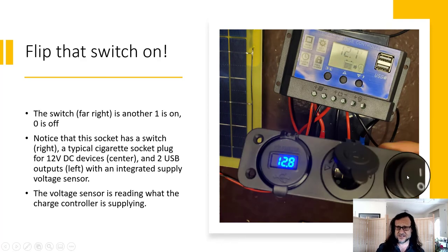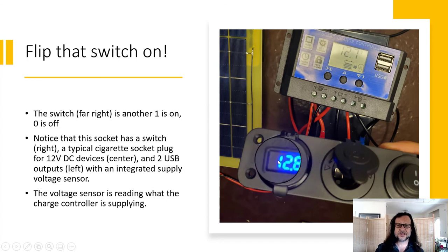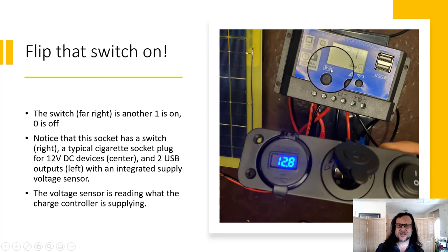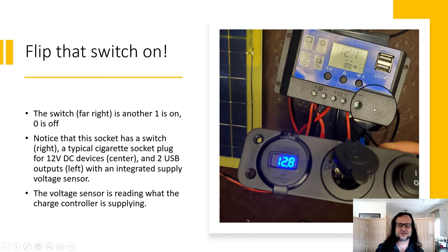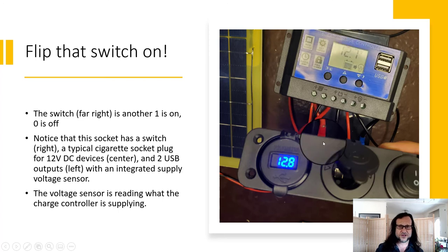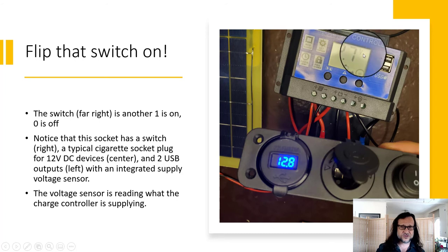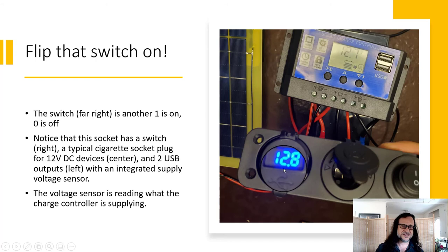Flip the DC switch on — we're ready to go. We have a display here showing the system voltage at 12.8 volts, which is what's being supplied by the charge controller. Sometimes the charge controller display and the socket display might differ — the charge controller might show battery charge as high as 14-point-something volts, while this shows what the charge controller is supplying to the DC loads, which should be less than 13.